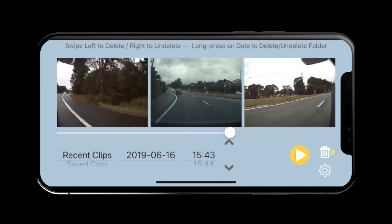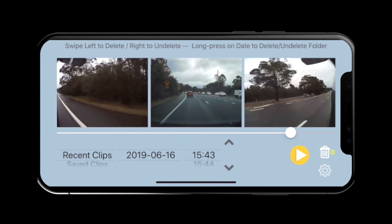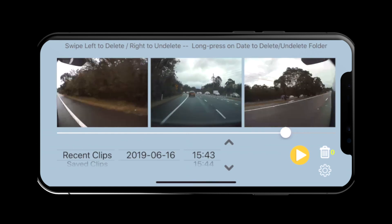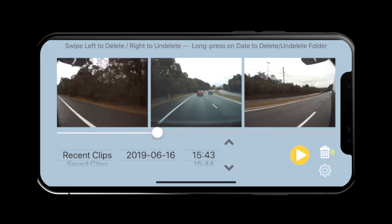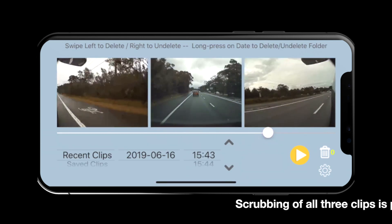But by far the coolest feature of this app is the way you can use the scrub bar at the bottom to go forward or reverse in time to choose a particular point that you want to watch again. If there's an event you're trying to search for, this feature is absolutely amazing.